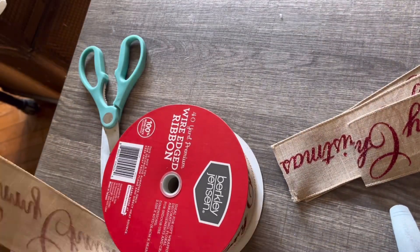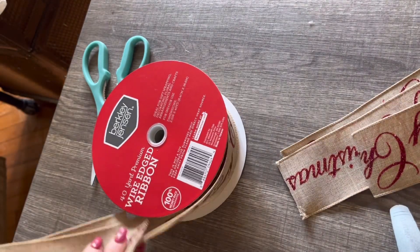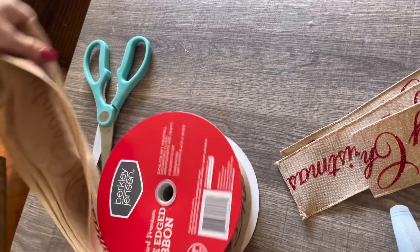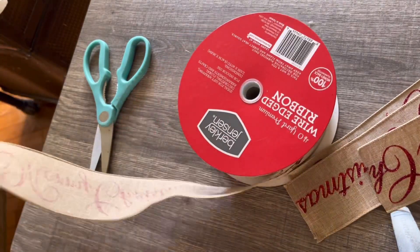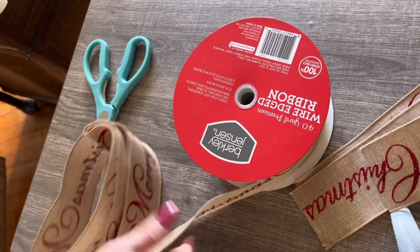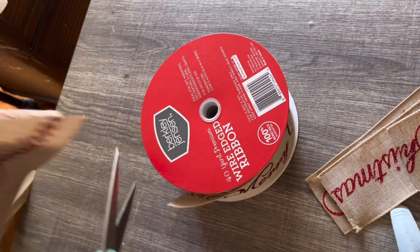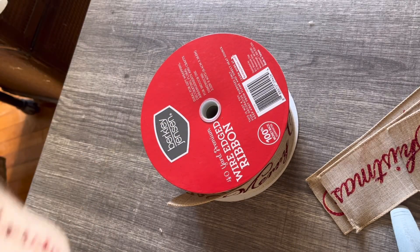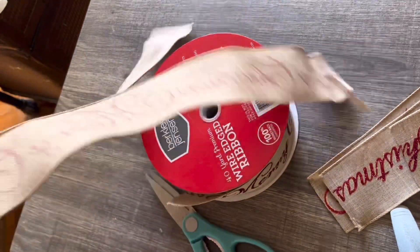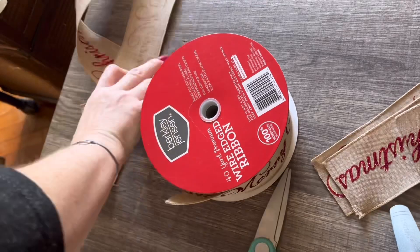I got this ribbon at BJ's — you can also get it at Costco, and I believe Hobby Lobby carries it too. It comes on a very large spool and it's not that expensive when you buy it in bulk. Instead of cutting piece by piece, I just looped it around and then cut the pieces in the middle to get strips — just an easier, faster method.